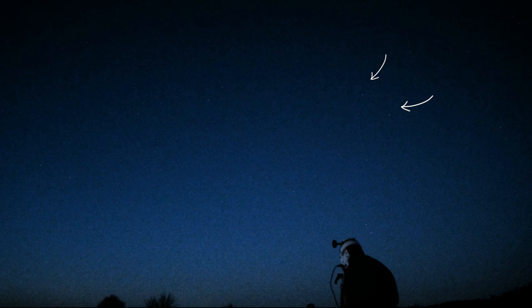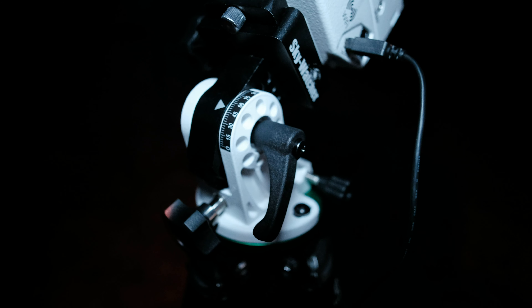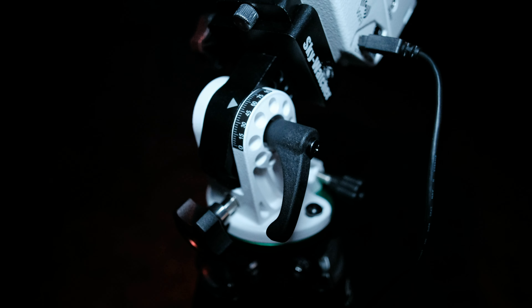If you draw a line between the top-right two stars of the Big Dipper and go all the way toward Cassiopeia, Polaris is somewhere in the middle. I've put it in the middle of the frame. After that, you set your latitude — we are at 52 degrees.